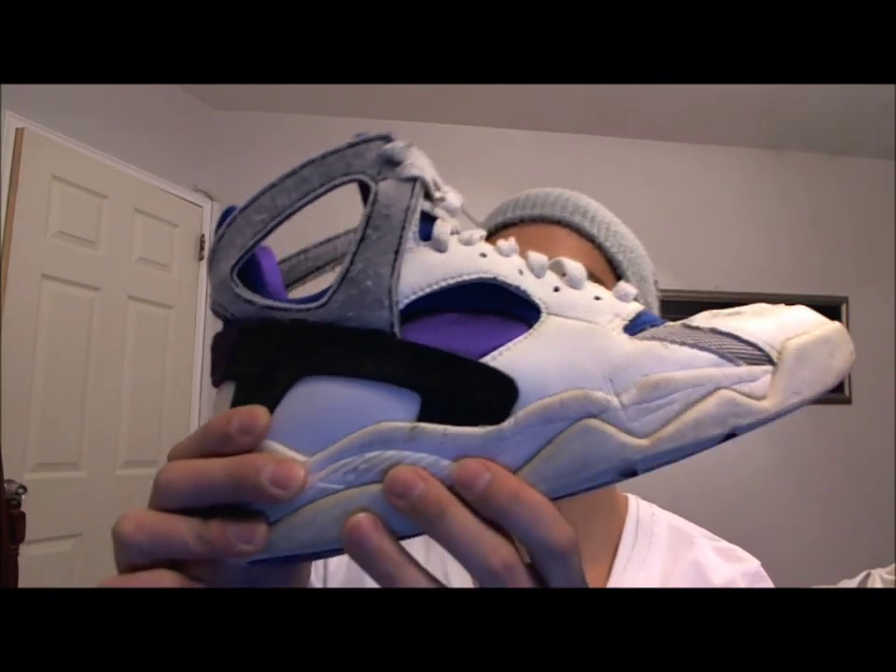Hi everyone, this is Jay Wong Boutique and I'm doing a review on these 1992 Air Flight Hirachis in blue and purple.